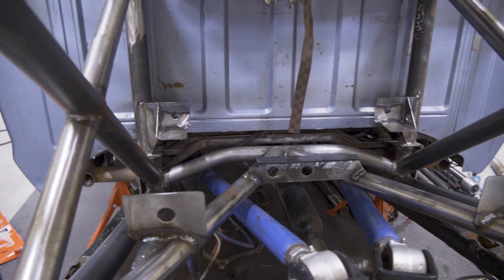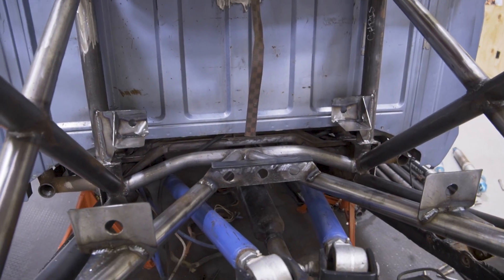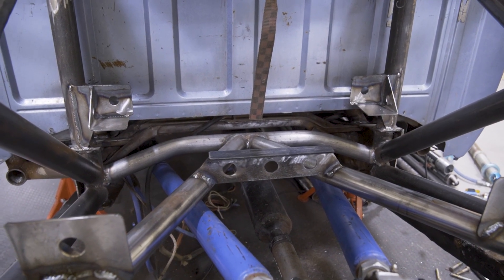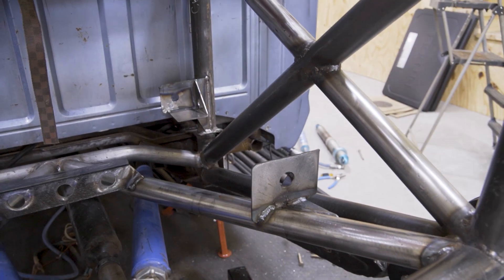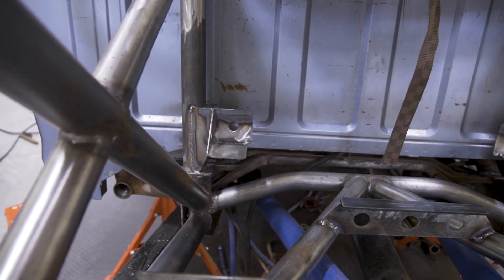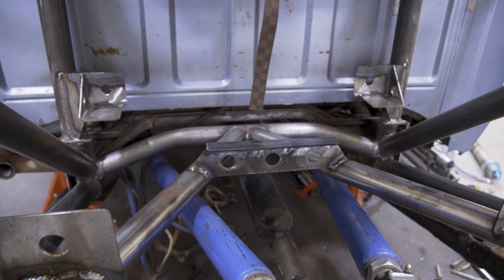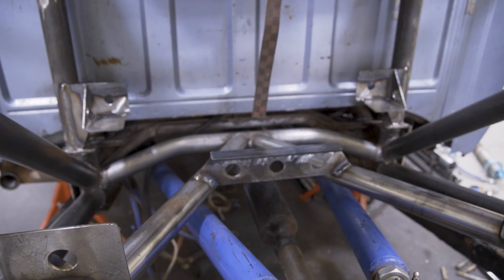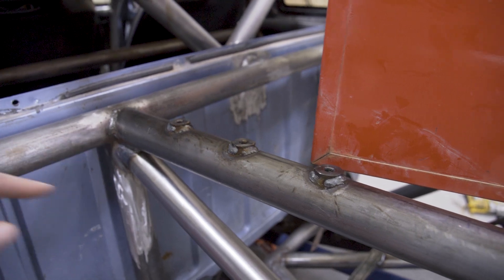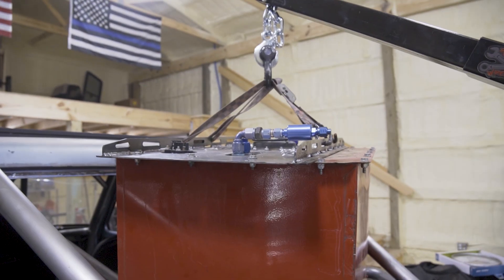Real quick, I want to show you guys the fuel cell mounts before I drop it down in there. I have corner supports front and aft, and then I did a little center support just to help support the center of the tank and keep it from sagging when it has a full tank of gas. Really simple design on the bottom — I cut a lot of 1/8 inch and made little mounts. I got kind of lazy on that center one, just did a quick piece of sheet metal to span it and a little support on top to help brace that weight. Up top I have three welding bungs on each side that will strap down to the lid.